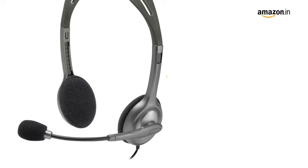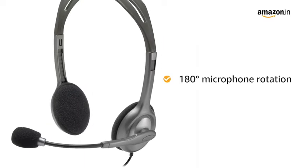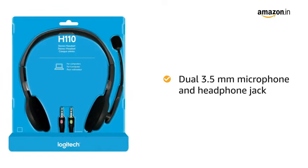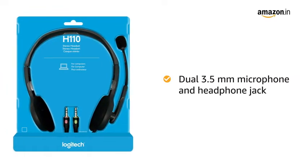There is a boom mic that can be rotated 180 degrees or can be tucked on the side when not in use. This wired headphone has a dual 3.5mm microphone and headphone jack.